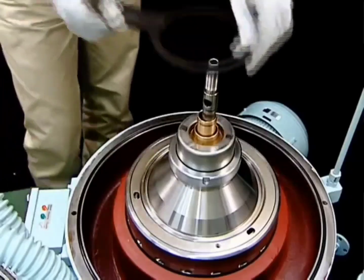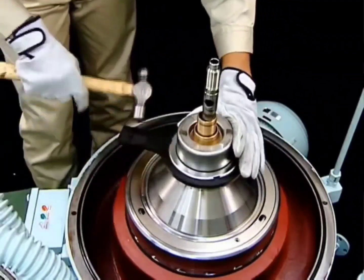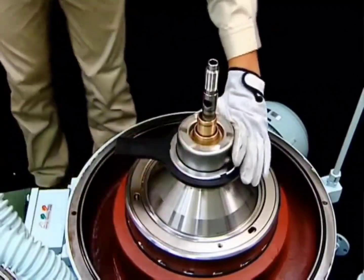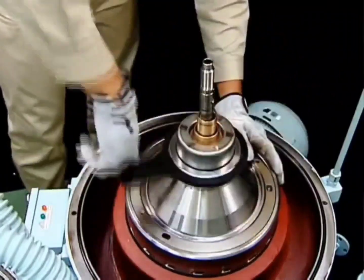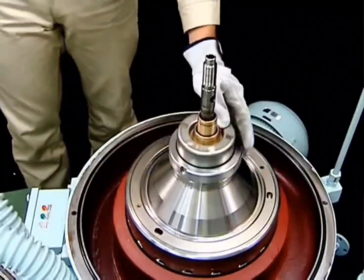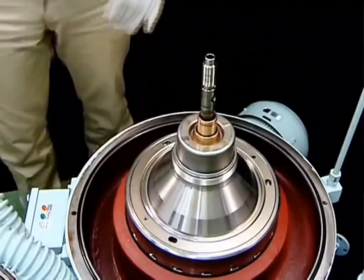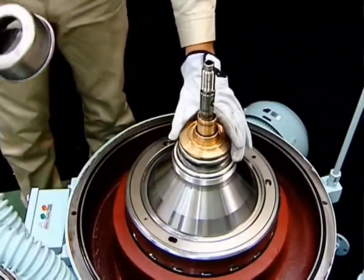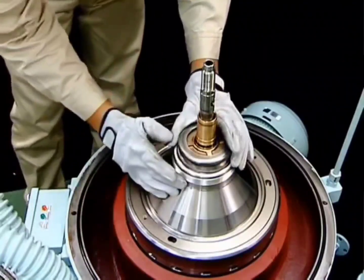To disassemble the bowl, use the following procedure. Loosen the disc nuts using the disc nut handle. Remove the disc nuts. Remove the heavy liquid chamber, followed by the heavy liquid impeller, Teflon packing, and gravity disc.